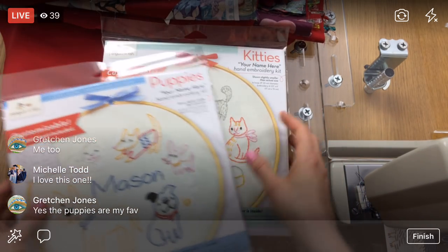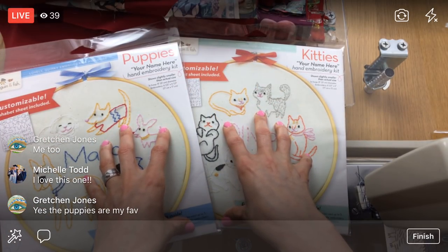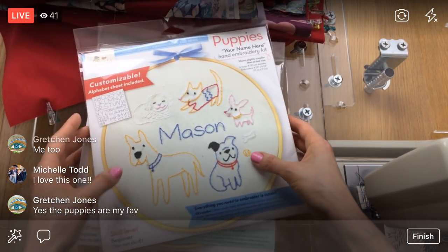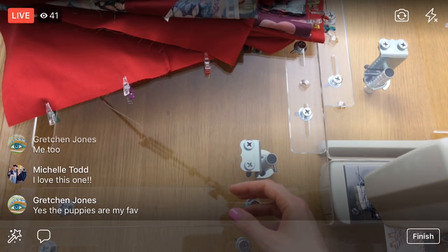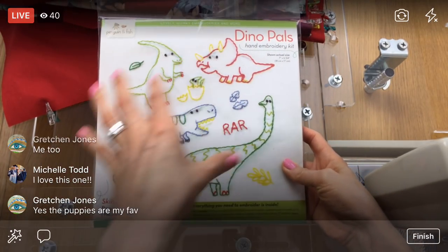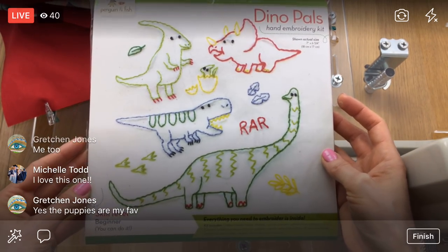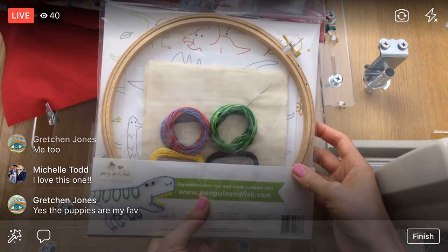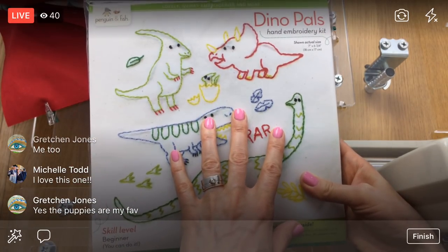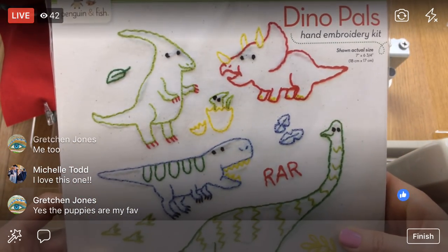All the kits are on sale for 15% off for the next four days, but if you get all six that's when you get 25% off and the special bonuses. Then we have the little dinosaurs — Dino Pals — kind of more of a sampler. You can cut these up and move them wherever you want, or stitch it as a single piece. This design is from that fabric collection that we never actually made, so I turned them into embroideries instead.